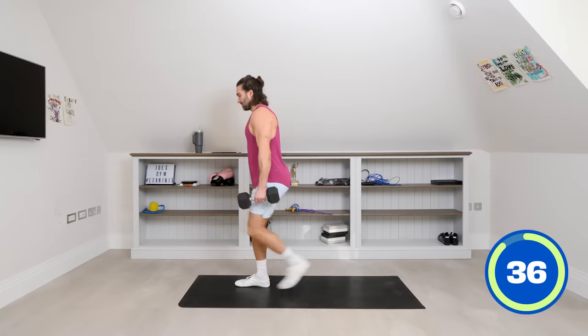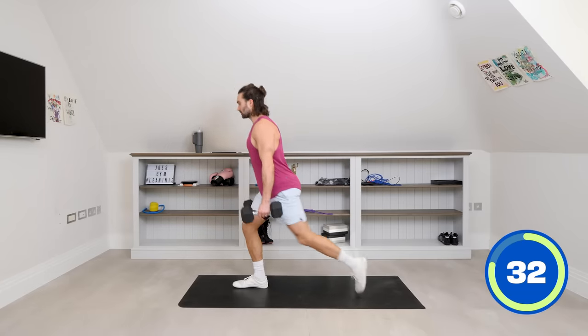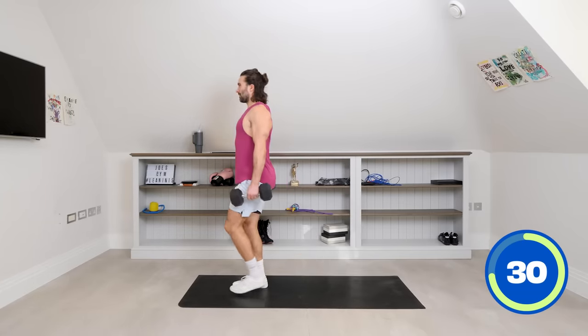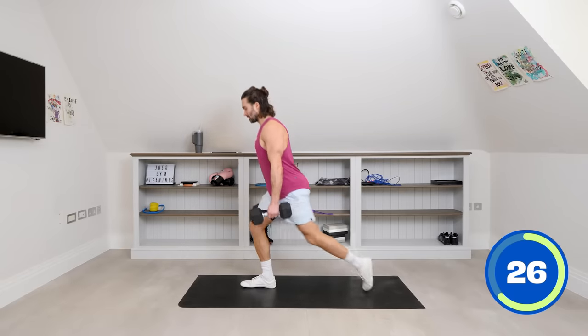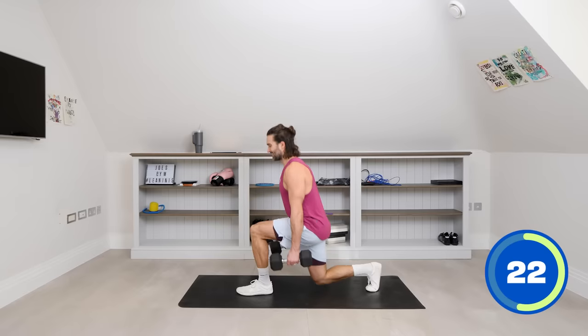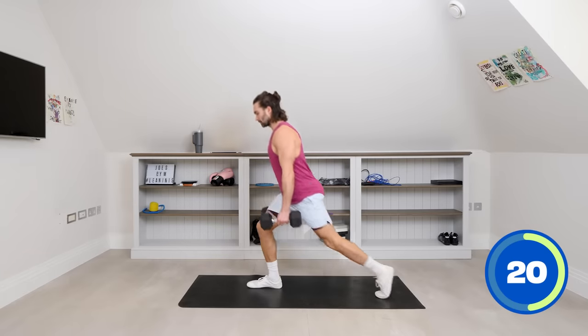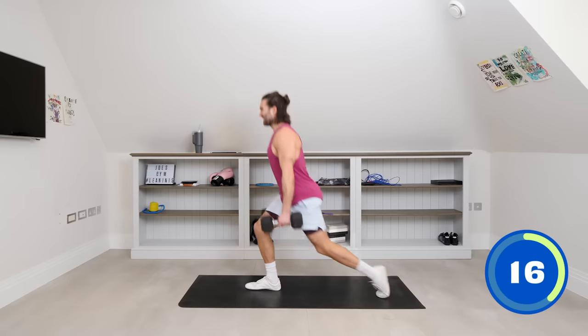Strong session, 15 minutes — almost there now. This is number seven of 15. Get those shoulders back, chest proud, just hang those arms down. Really work these legs now. Step. Drop that back knee right towards the floor and back up.